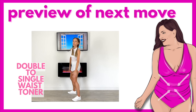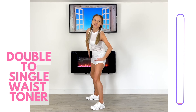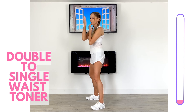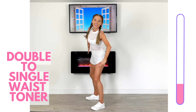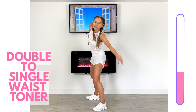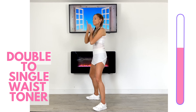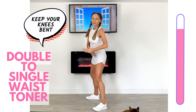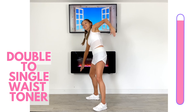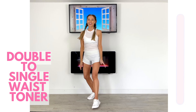This next one is less cardio but you can see the muscles we're working — this is a double to single waist toner. Come into a wider stance, knees slightly bent. Just reach from one side to the other — we're going to go for two to start, then just one, straight over to the other side. Then take it two, two on the other side, and bring it back to one — sets of two, then sets of one. Make sure you don't lean forwards or backwards. Imagine you've got a door in front of you and right behind you, so it's really that lateral move, going from one side to the other. Really focus on making that range of motion as full as you can.